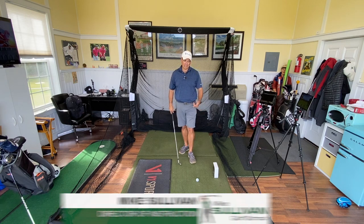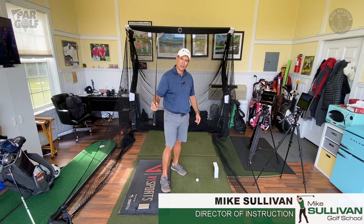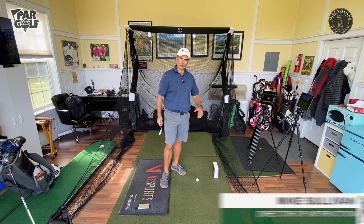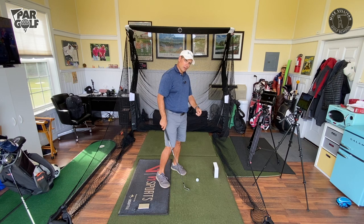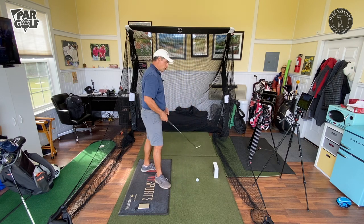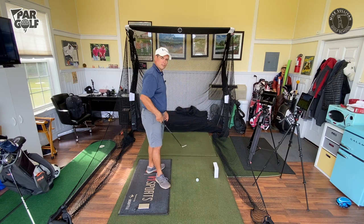We've been able to get the club coming back on plane, coming back square, working inside in your garage or bonus room or just even inside the living room. Now let's talk about getting the direction of the club towards the target or even to the right of the target so we're not hitting that pull slice type of a shot.